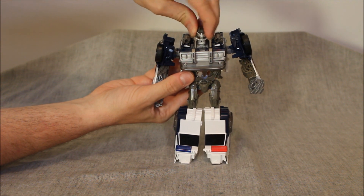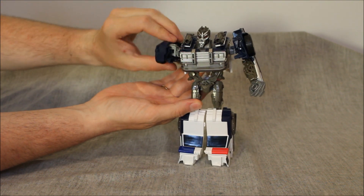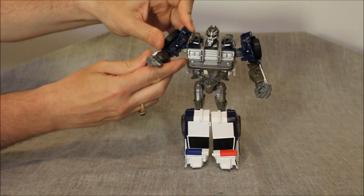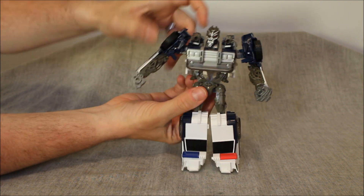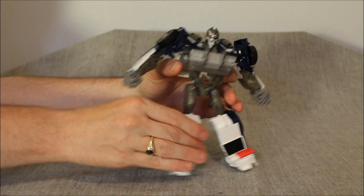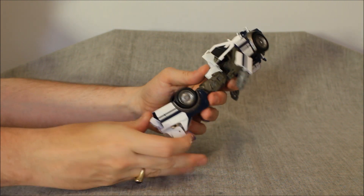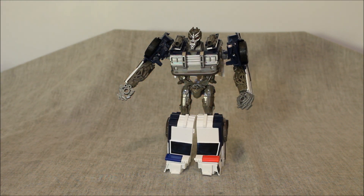Then we get to the articulation. The head goes left and right, which is fine - it's pretty hindered because of these pieces, but it does move most of what you would want. The arms can go all the way around, though a little bit hindered with the outward movement. We don't have a bicep swivel, but we do have an elbow to 90 degrees and a wrist rotation, which is kind of neat and unexpected. The waist does not rotate at all. The legs can go all the way out to the side. No thigh swivel. We get a knee that's super deep, and feet that can go forward and back but no ankle tilt. I could kind of forgive those things a little bit.